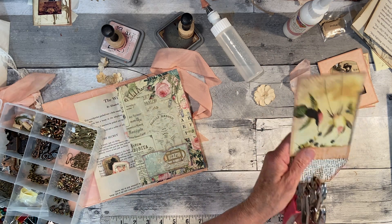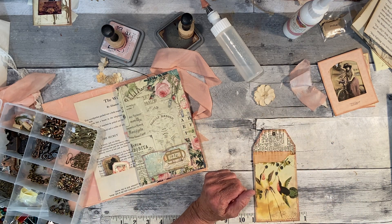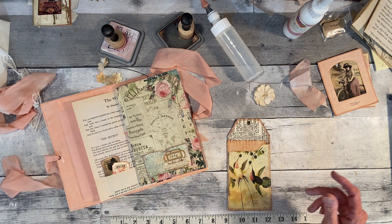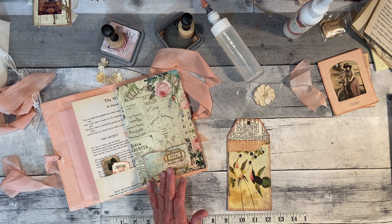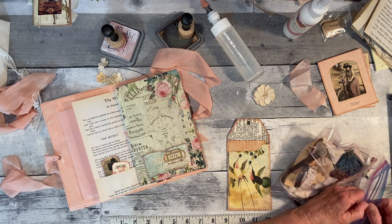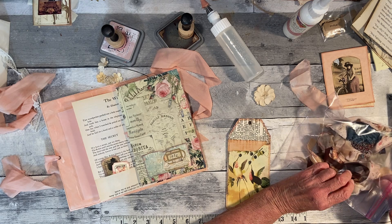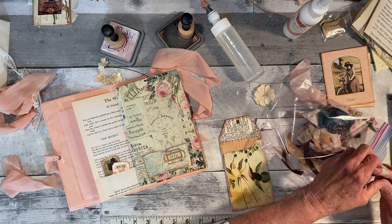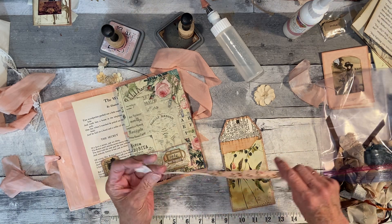I was supposed to go to quilt camp this morning, but my daughter asked me to come help because everybody's trying to get ready for my son to get here. I need a tie — I wonder if I have a piece of fabric that would look cute. So I went over and helped her a little bit and then came home and decided to do this, because tomorrow I'll have to go to quilt camp since I have things to deliver to people there.